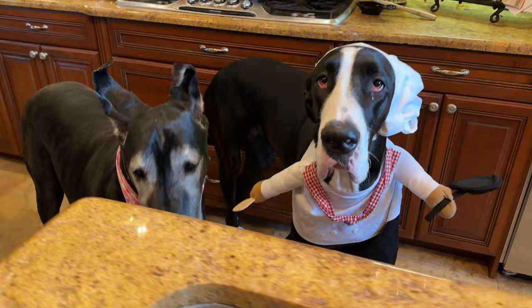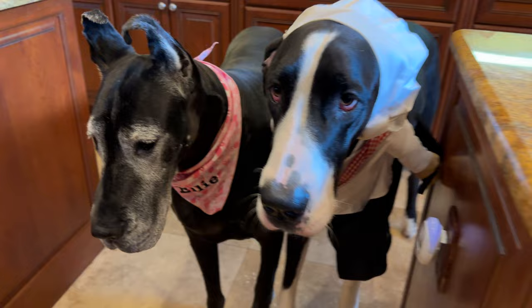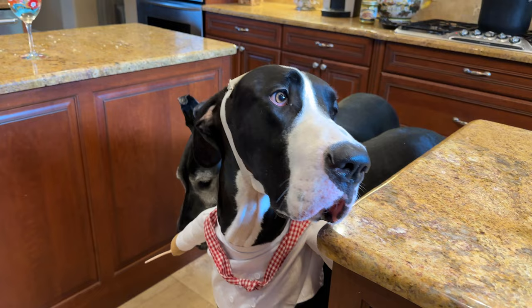Maybe we'll call it Chef Ellie. What do you think, Chef Ellie? Well, we know who's going to enjoy it. Anyways, girls, enjoy your pasta. We'll be back when we sample.